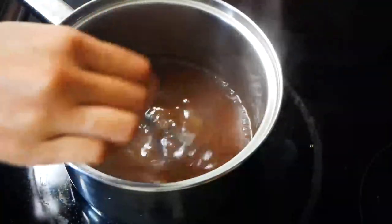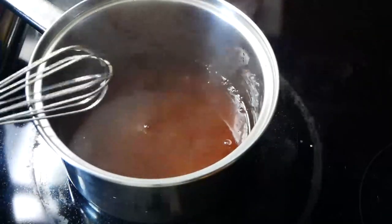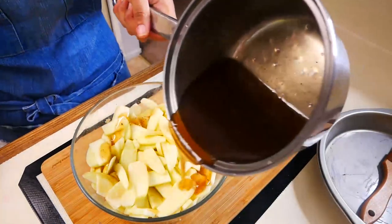Now we're going to remove this from the heat and let it cool for about five to ten minutes. Then we're going to add our delicious sauce to the sliced apples, give it a mix, and set it aside.